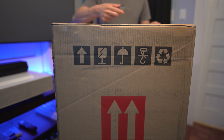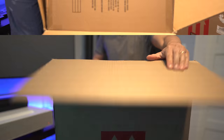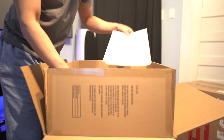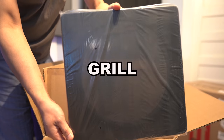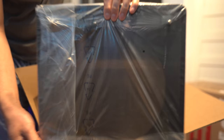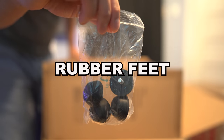Let's get these things unboxed and set up. Inside we get some documentation, the speaker grille, the power cord, and some rubber feet.